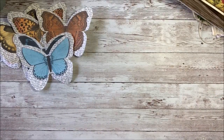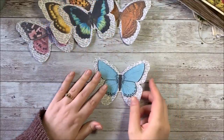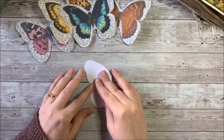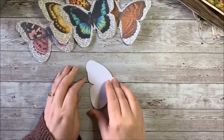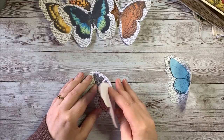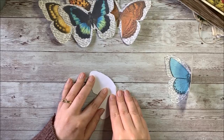This is a pretty simple craft. You just print out the kit, and the butterflies are all kind of ready for you, and you have to cut them out like this. And then what you're going to do is take them and fold them in half, just like this. You want to do that for each of your butterflies, and try to get them lined up nice and tidy.